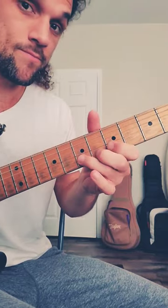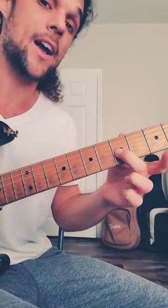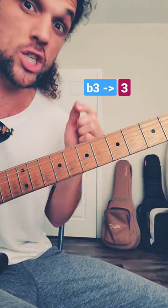Watch this extra note. What am I doing right there? Instead of playing three, I'm always playing the half step back from three into three every time. This note is flat three, so when you do this it's almost like you're playing minor just for a moment.